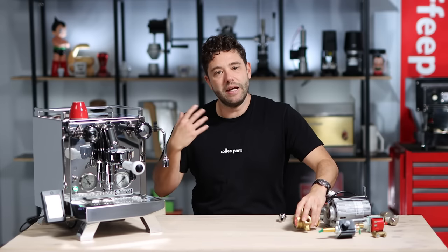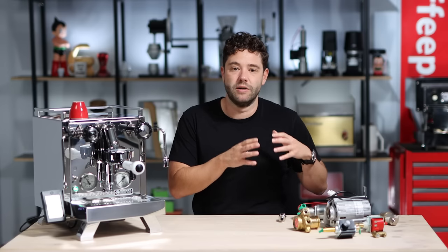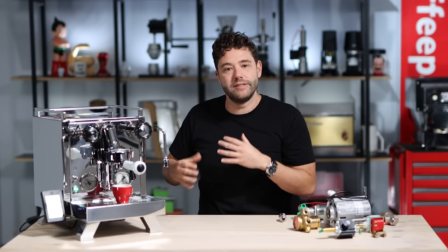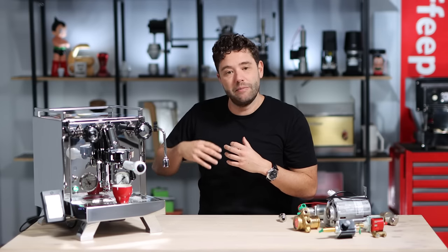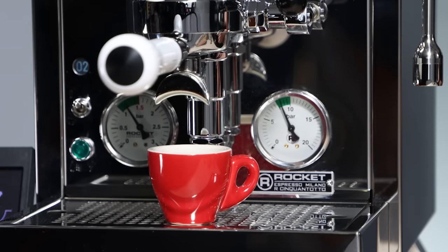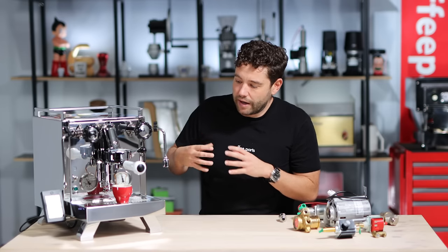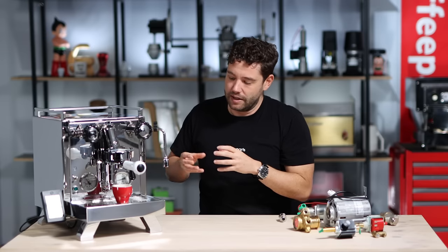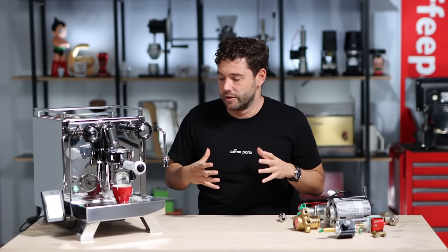Let's run an espresso out of this Rocket R-Cinquantotto so we can hear the difference from the vibrating pump we used in the Gaggia Classic. We're actually running this from a tank, so pre-infusion won't work as well as if it were plumbed in. We'll run a full shot and listen to the difference between the vibrating pump before and the rotary pump now. You can see it's a lot quieter, a lot more stable, and a lot smoother. You can almost not hear the pump, and there's a lot less channeling in the coffee — overall, just a nicer espresso. That said, both the vibrating pump and the rotary pump do still perform well.